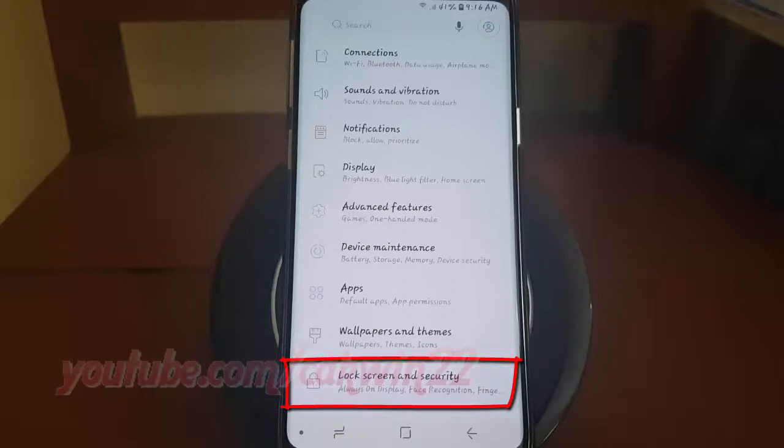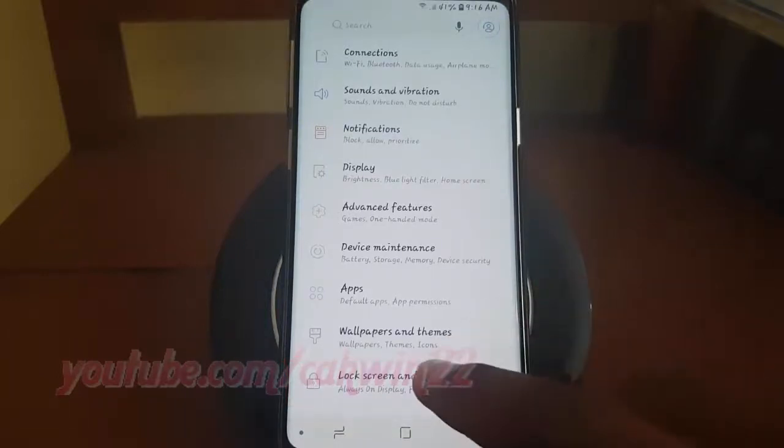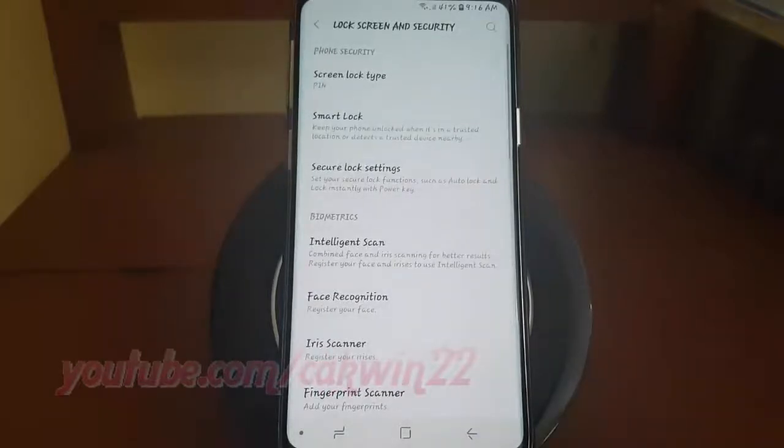Tap Lock Screen and Security. Tap Screen Lock Type.